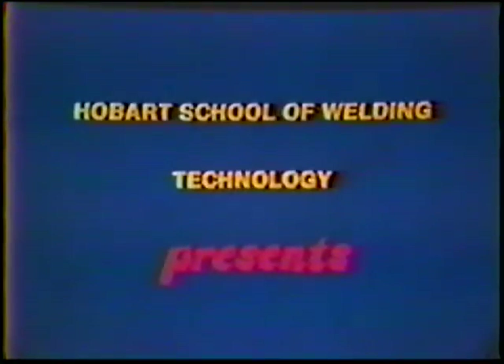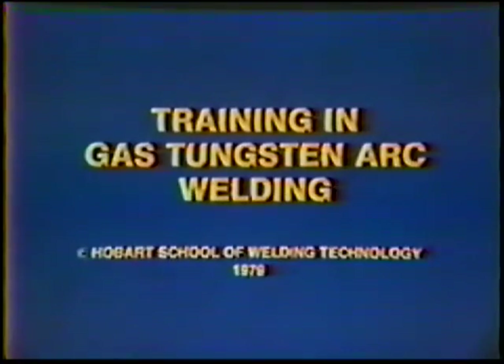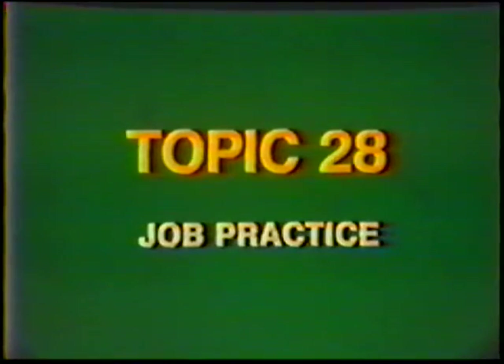Hobart School of Welding Technology presents Training in Gas Tungsten Arc Welding, Topic number 28, Job Practice: Fillet Weld, T-Joint, Vertical Position, Aluminum.